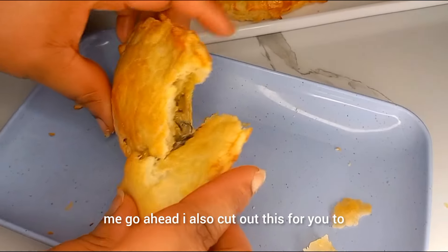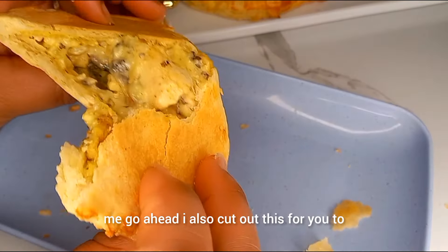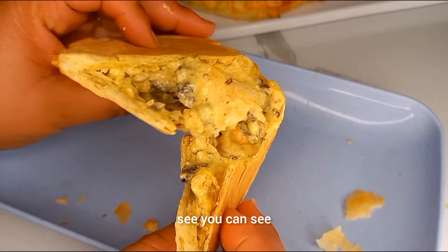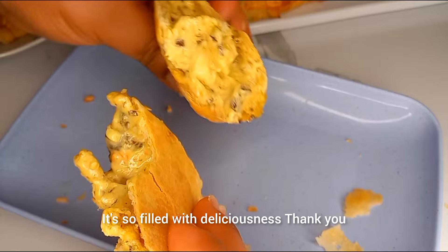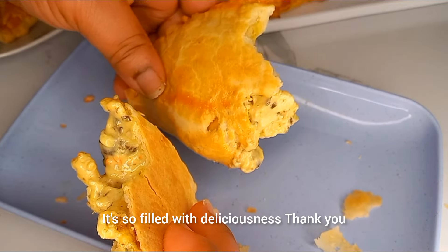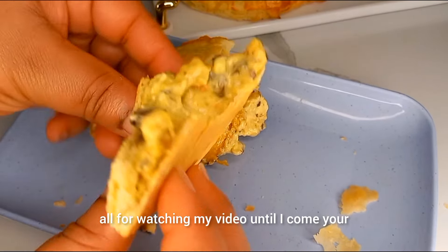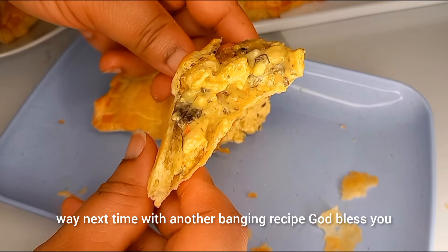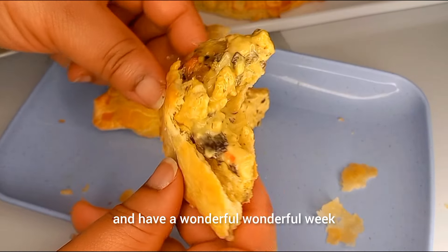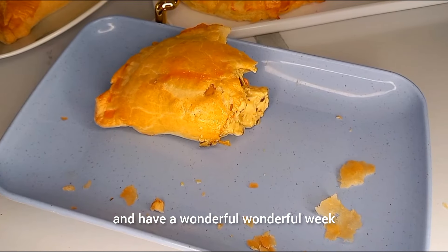Let me cut this open for you to see. You can see what I mean — it's so creamy and so filled with deliciousness. Thank you all for watching my video. Until I come your way again with another baking recipe, God bless you and have a wonderful, wonderful week. Bye-bye!